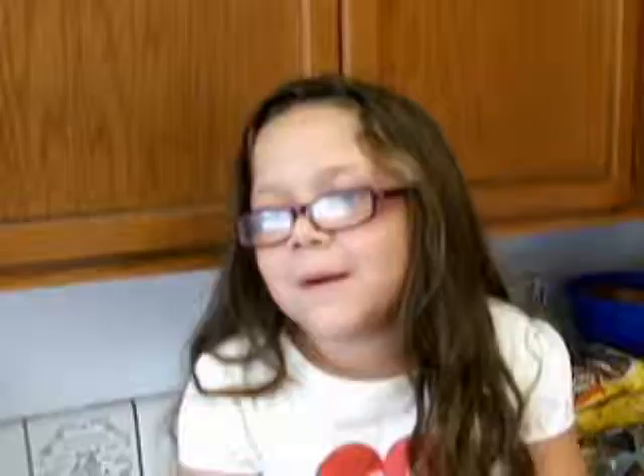Now you need to rinse them off first, then put them in a pot and bring them to a boil. Let them simmer for about ten minutes until they turn color.